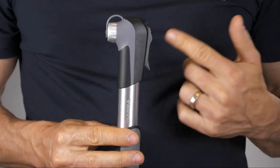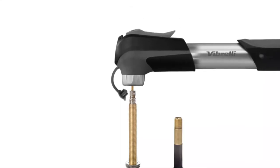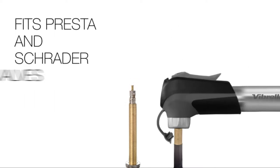It also has a clever valve system built into it, meaning it can attach to Presta or Schrader valves automatically. All you simply do is remove the dust cap, attach it to the valve, lock it into position, and start inflating. You don't have to take this pump apart to swap any adapters — it's quick and easy.